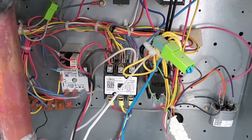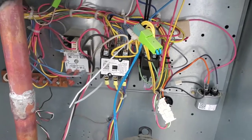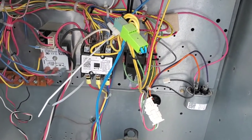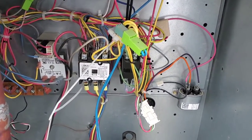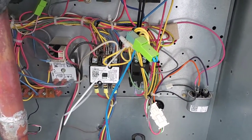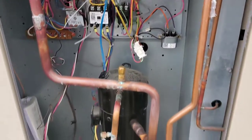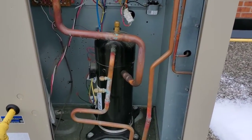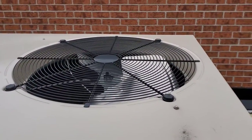That means one of the fuses is blown at the main panel, which is downstairs. So the main question is: what caused the fuse to blow? We have high-voltage components like the compressor, condenser fan motor, main indoor blower motor, and the inducer motor.